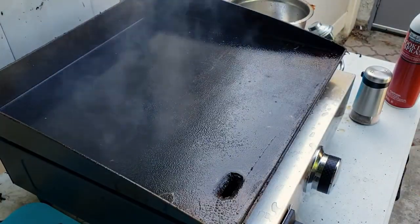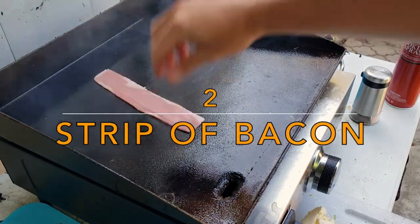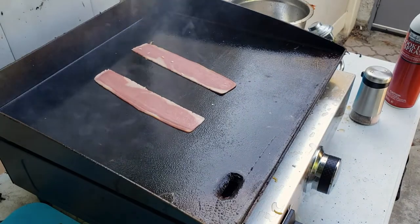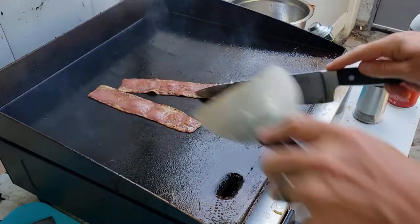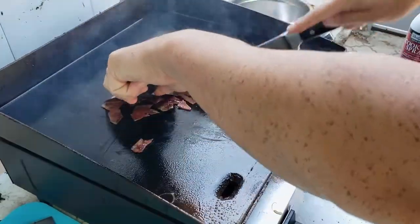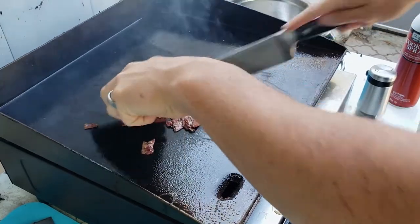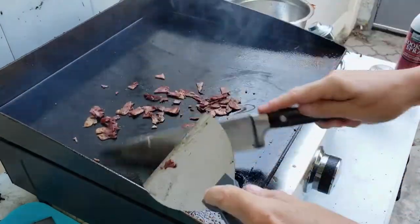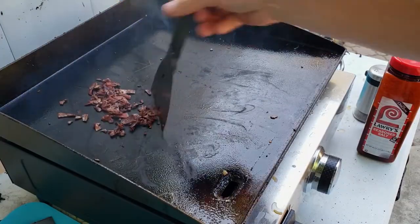First up, the bacon — always the bacon. Tip: I'm using turkey bacon because that's what my wife likes, and that's what my wife gets. We're gonna let that turkey bacon just sizzle up real nice. You would never see anybody doing this with a non-stick pan. Dicing this all up — with this recipe, you really want the flavors to get into all the food, just cooking up real nice.